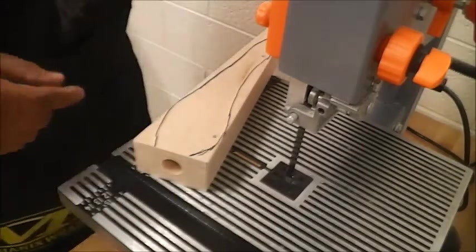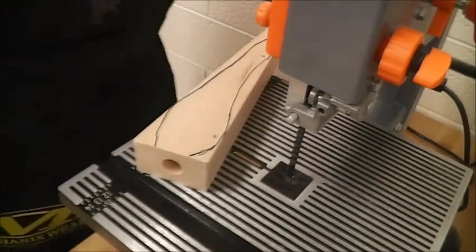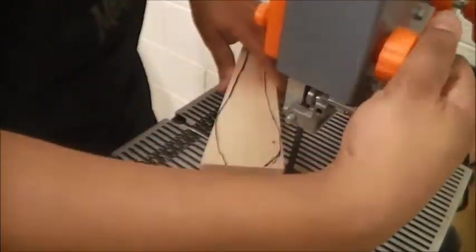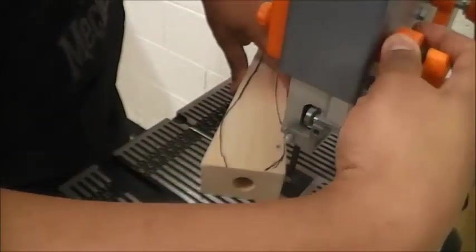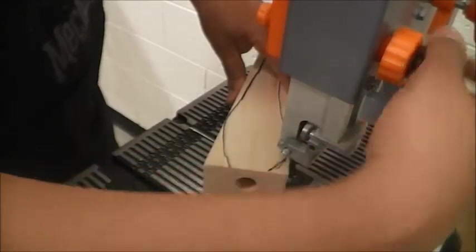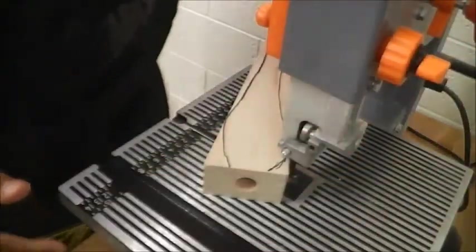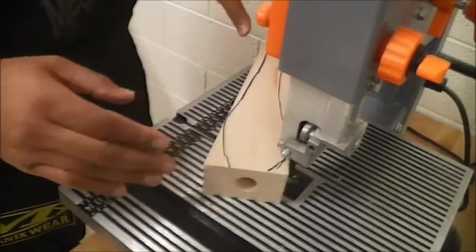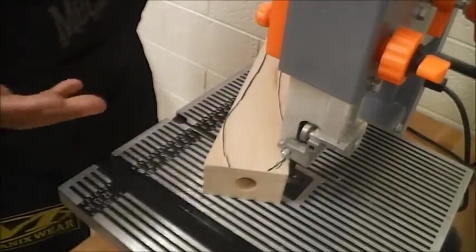Now what we're going to do is we're going to cut the sides. First thing I'm going to do is adjust my blade guard on my band saw. Just like I showed you before, you want your blade guard to be about less than a half inch — about an eighth of an inch or so — above your material, because it provides stability and safety just in case you hit your hands against it.